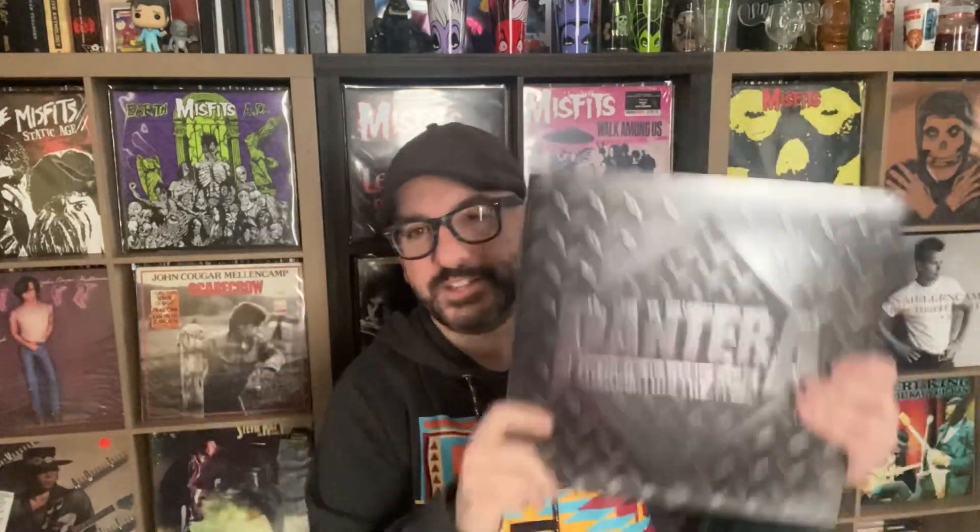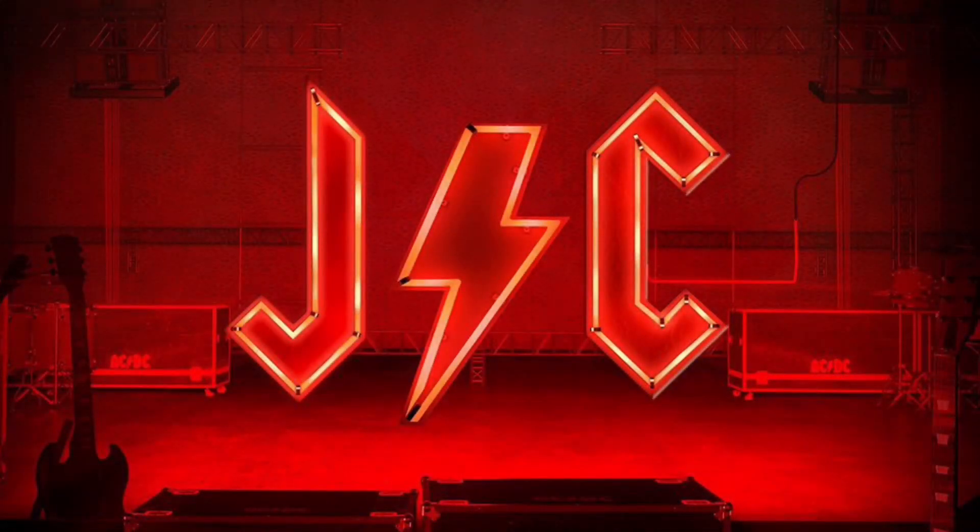This album is difficult to find — I couldn't find it on any websites and had to order it directly from Pantera. My recommendation: even if you own the original, the bonus tracks, the covers, and the Terry Date remix make this completely worth it. I love it so much I'm going to go listen to it again. Rock out, love you guys, bye!